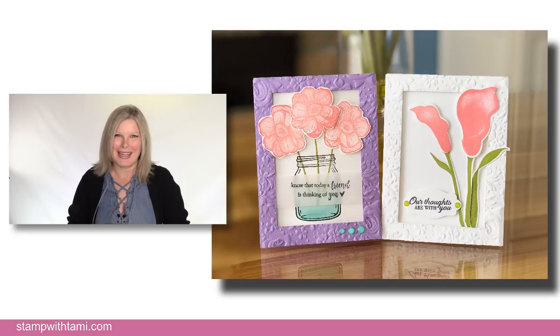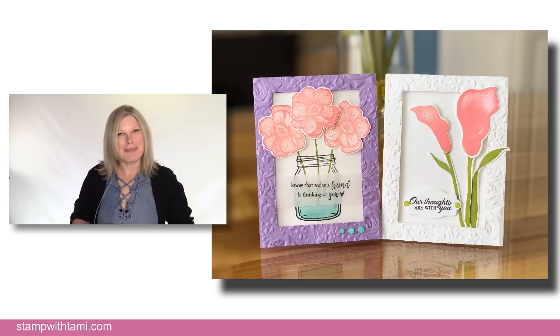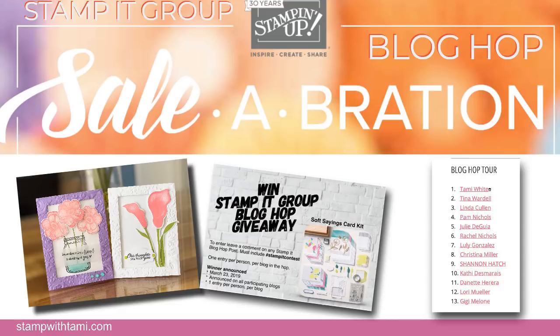These are the cards we're going to be creating today, and I absolutely love them. We're going to be doing a window card technique that's really easy and fun to do. It is also my Stampin' Demonstrator Group's Blog Hop Kickoff and our theme is Sale-A-Bration. Following this video, you'll want to pop on over to my website by clicking the link in the description or going to stampwithtammy.com. We have instructions, amazingly talented group projects, and a special giveaway for you.